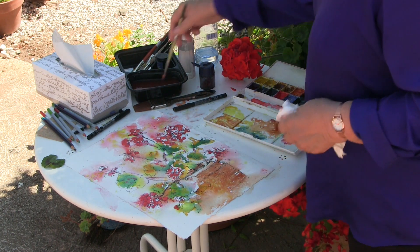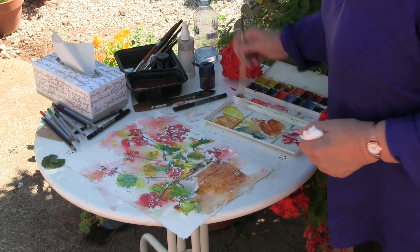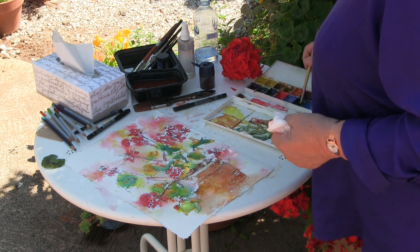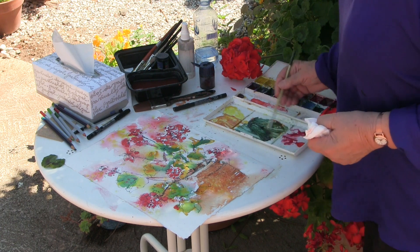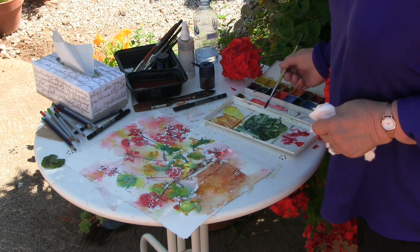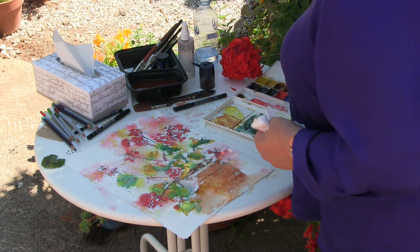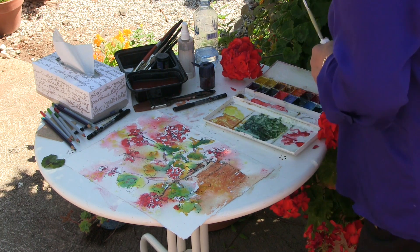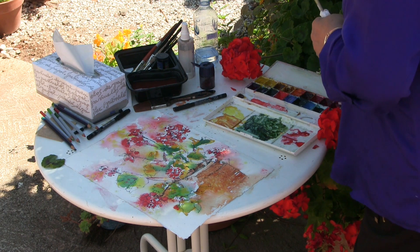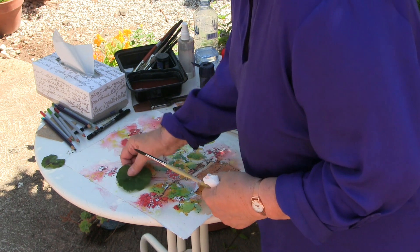Now another combination that makes a beautiful dark is Quinacridone Burnt Orange and Antwerp Blue mixed together — it makes a beautiful dark, dark green. That's the green I use to paint evergreens. If I was home painting evergreens with snow, that's the color I'd need. But look at where I am! So I'm going to grab one more leaf off the bush here.